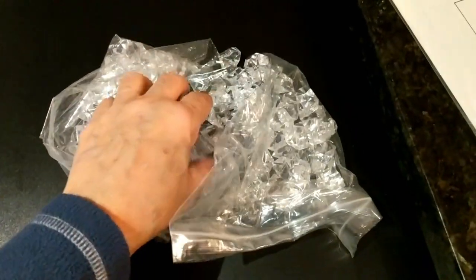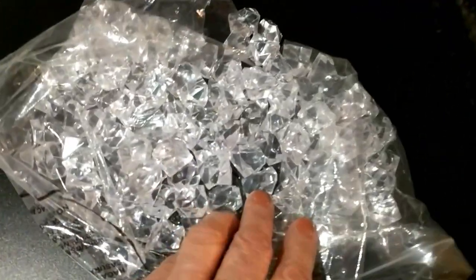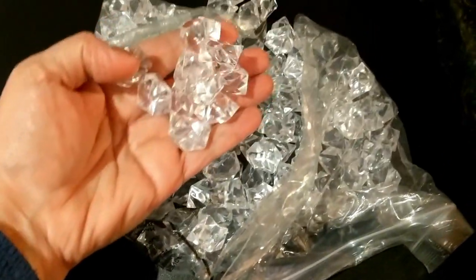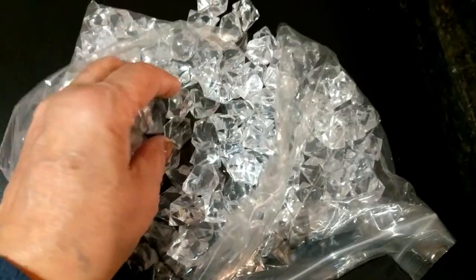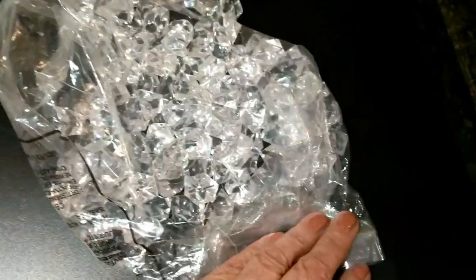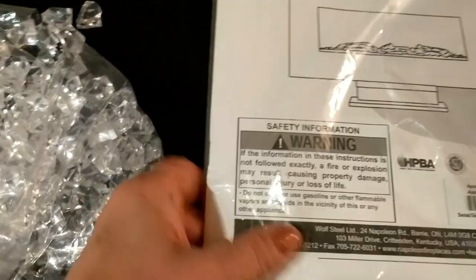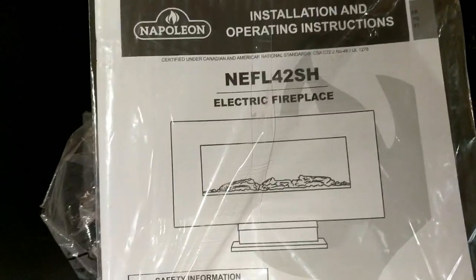I wanted to show you the super awesome bag of crystals that come with this fireplace. You put them in the front of the flame and they reflect the beautiful glowing embers, like what a real fireplace would look like — pretty cool. It comes with quite a lot of them, and you also get a detailed instruction booklet that walks you through installation step by step.